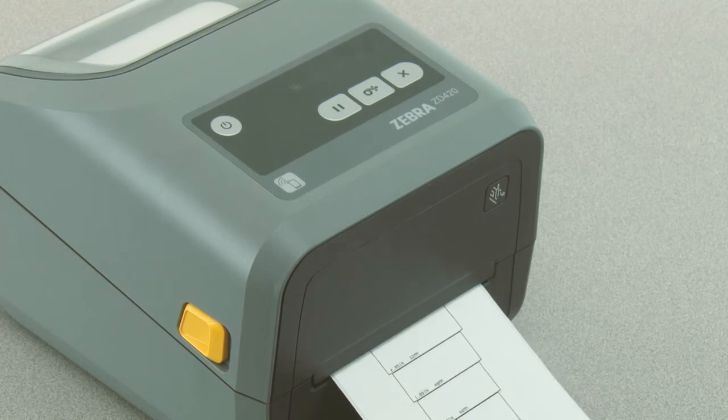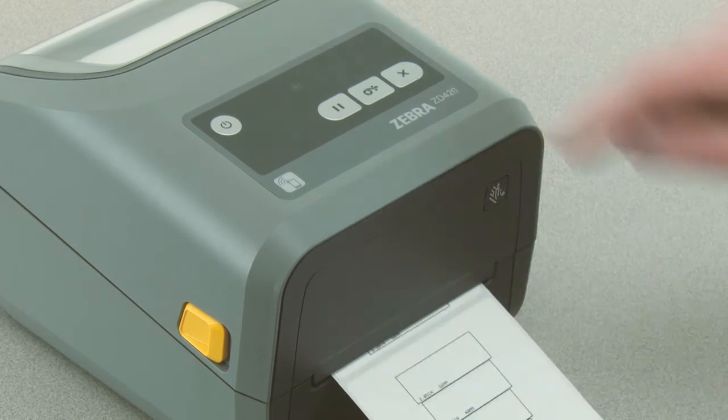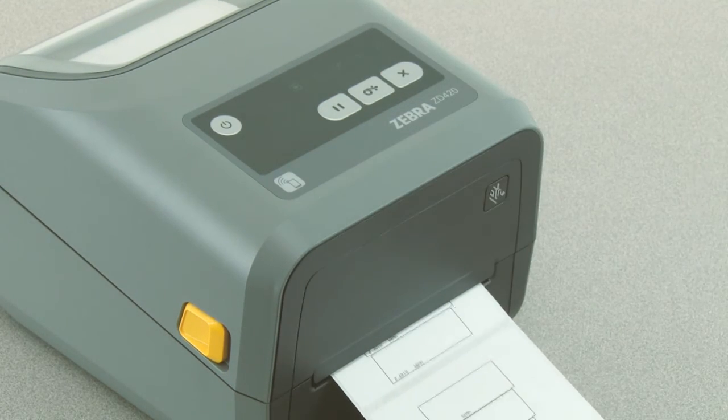When you see the printer print a box that matches the width of your media, press feed to set the print width.